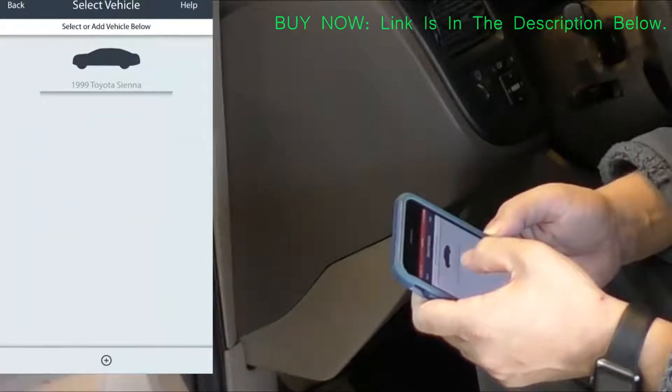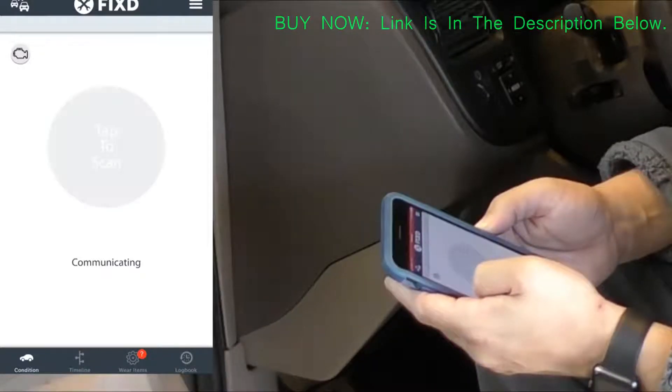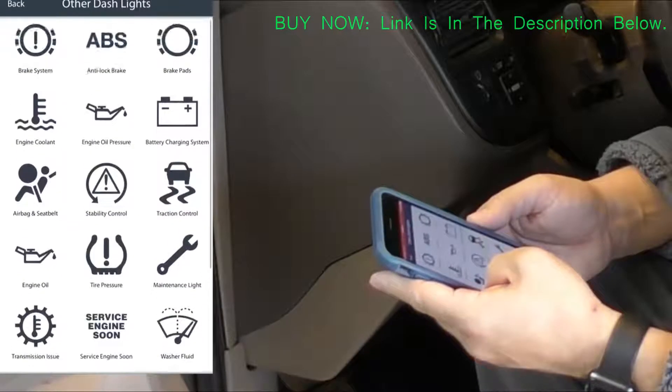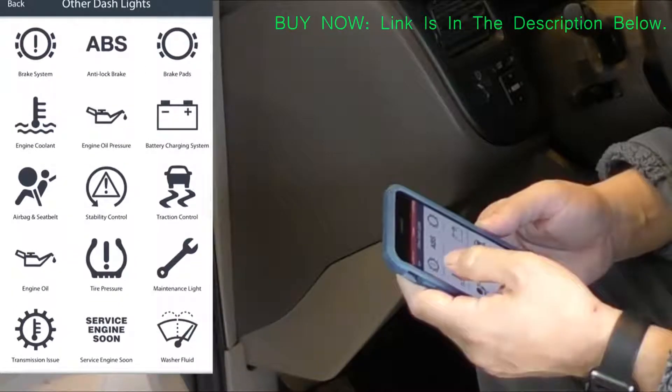This was the first time I ever used this product, so I was kind of rushing it. The first time I pushed the scan button it didn't come up with anything, and I knew the check engine light was on, so I got a bit distracted and was just checking out all the other features.